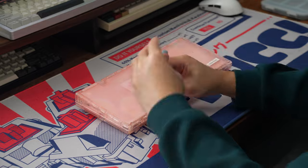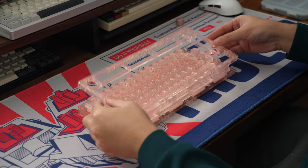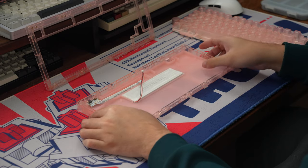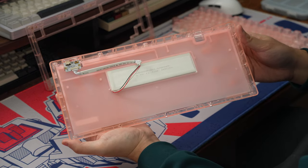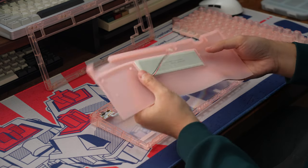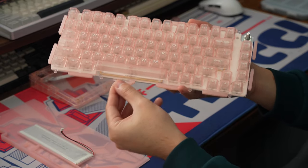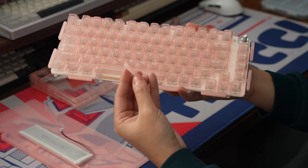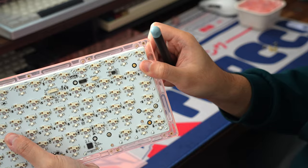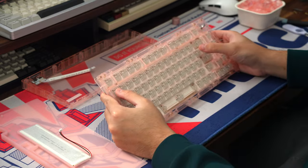Now to get the board open, there are a total of 10 hex screws underneath the board keeping the top and bottom case pieces together. Once those are off, disconnect the JST connectors for the battery and the daughter board. The board is using a 3000mAh battery, and covering up a lot of the inside is a molded silicone piece in place of case foam. The board is gasket mounted using silicone gasket jackets that slide into gasket cutouts around the plate.